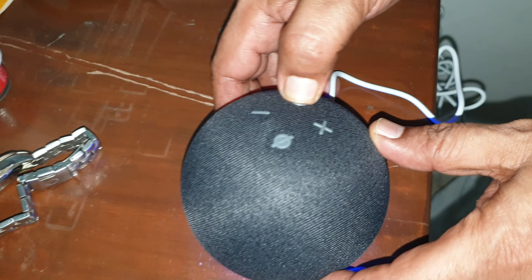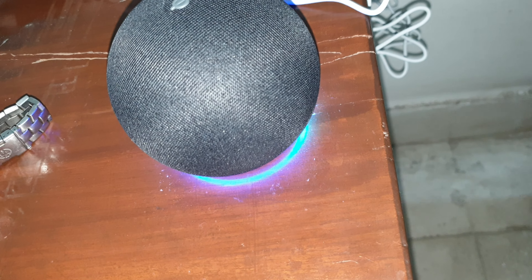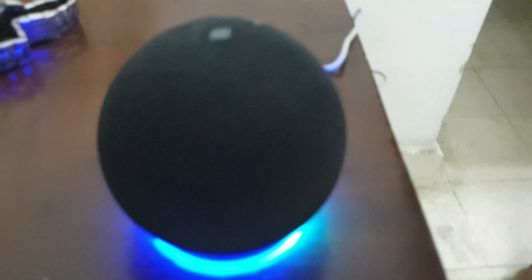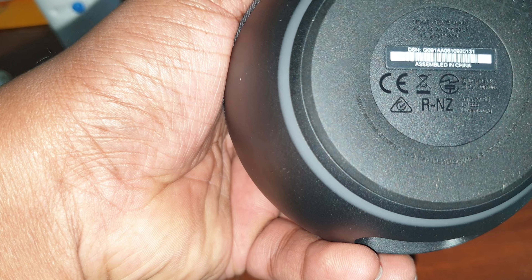We are connecting it now — this is our first time, so bear with us. There it is, it's switching on! You can see it's got this ring kind of thing happening. I was thinking this is like a Bluetooth speaker with a battery, but I don't think it is — it always needs to be connected to power.